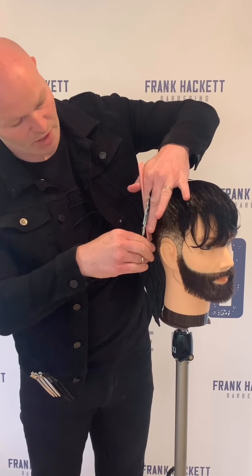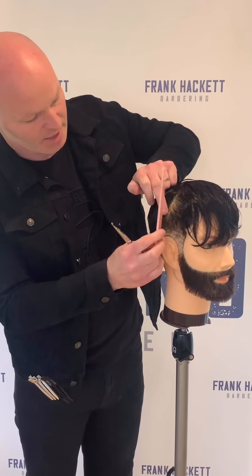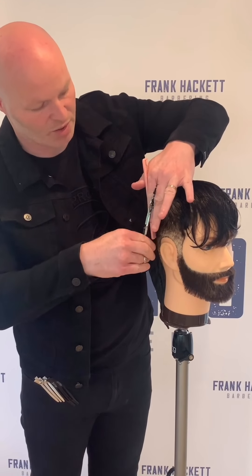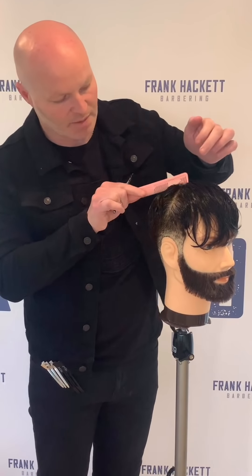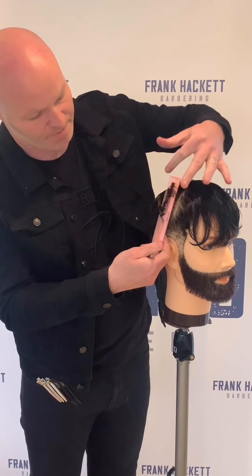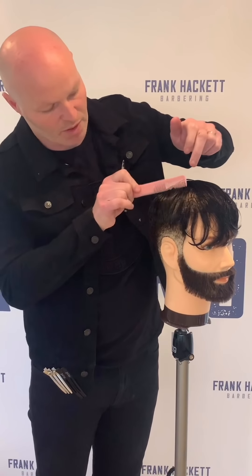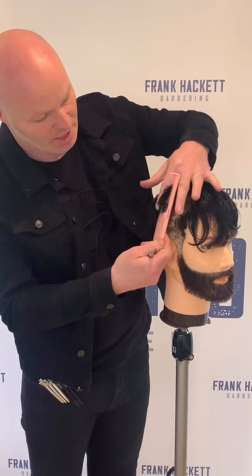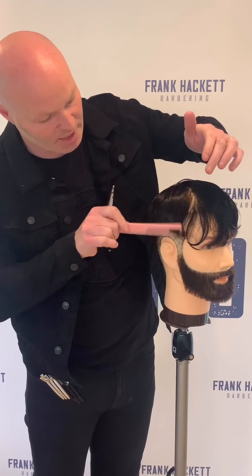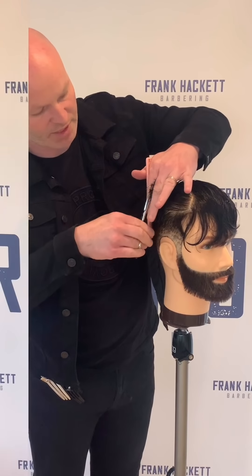So we're just going to work our way forward towards the temple area with nice small sections. The width of your sections should really be about a quarter inch — anything bigger than that, generally you lose your guideline and it's hard to see where you're going. If you do lose the guideline, just work back a couple of sections over what you've cut and you should be able to find it. I'm just going to over-direct it a little bit towards the front because the fringe is coming into play — just to protect it.